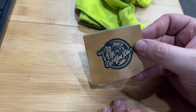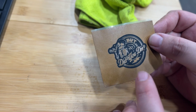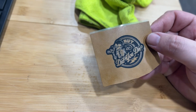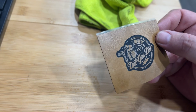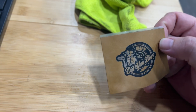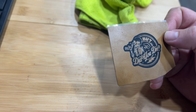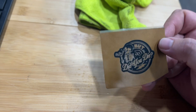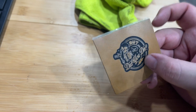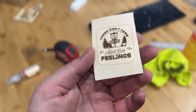Not too bad. The thin lines are what's getting me on that. What I would do is use a bigger patch, increase the power quite a bit more, and maybe run a little slower. But for the first one on leatherette, not too bad. The wood came out really, really decent — I'm not mad about that at all.